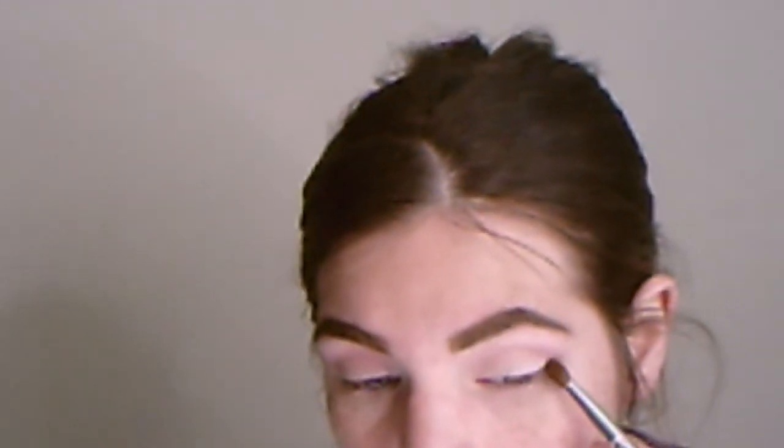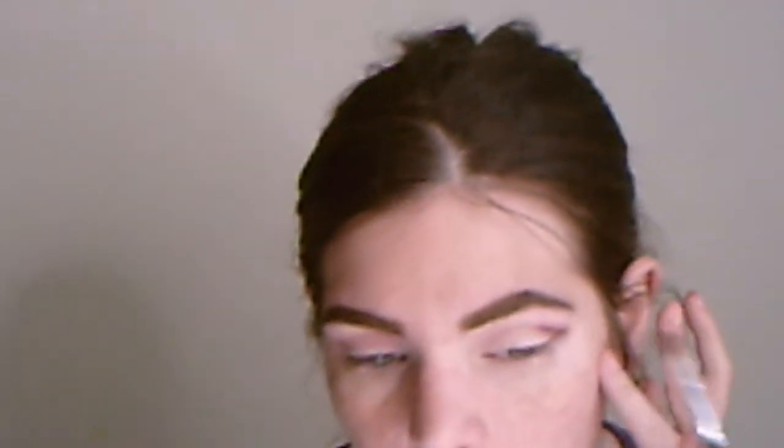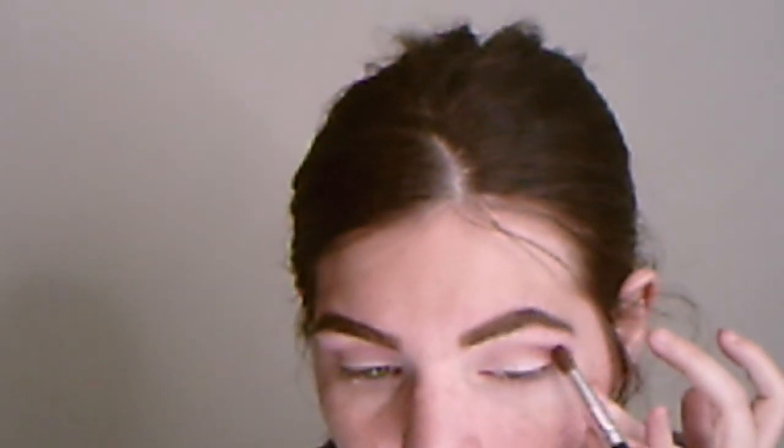The next shade we're going to use to deepen that up is called Sweet Jubilee — it's this shade right here. I'm going to put this in the outer V. Purples are really hard to create and also sometimes hard to blend, but it's blending really, really well.